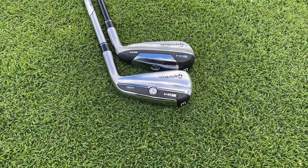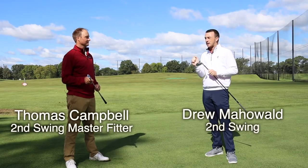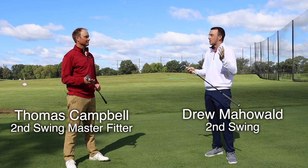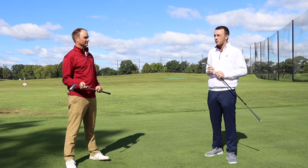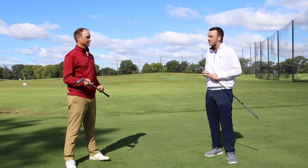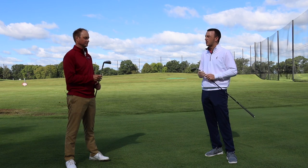A couple of brand new models, they're packed with that TaylorMade punch — that speed foam technology. When you think of distance, you think of TaylorMade, and TaylorMade is packing that here with these two utility irons. Thomas, I know you know a little bit about these clubs, but this is kind of the first time maybe testing them. What do you think we're going to see out of these two models?